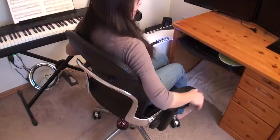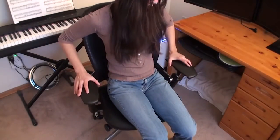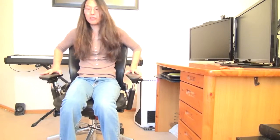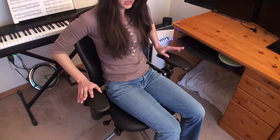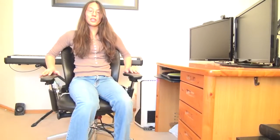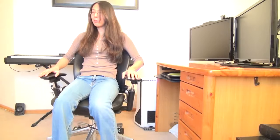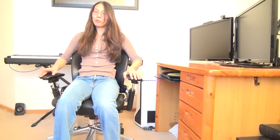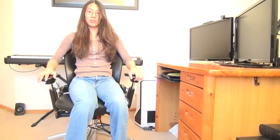This is a review of the Steelcase Leap Chair. This is an ergonomic chair and actually a pretty old chair, but I'm doing a review of it now because I got it last year and it has been such an amazing chair that I just wanted to share it with everyone. If you are considering a chair, this is definitely a contender for a very good ergonomic chair. I also have reviews of the ErgoHuman, the Herman Miller Aeron, and the Human Scale Freedom, so be sure to look at those.